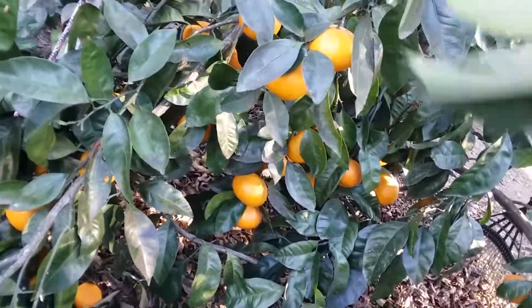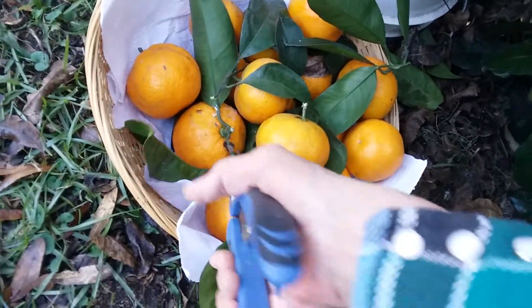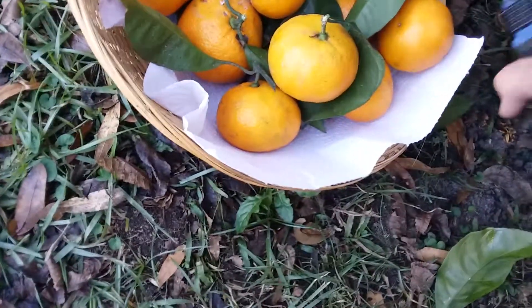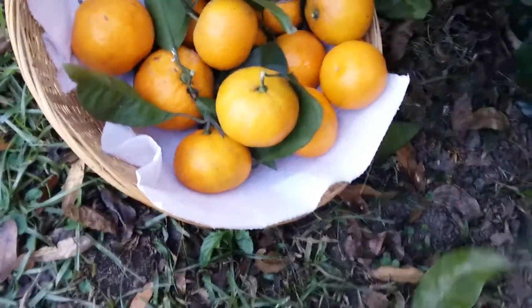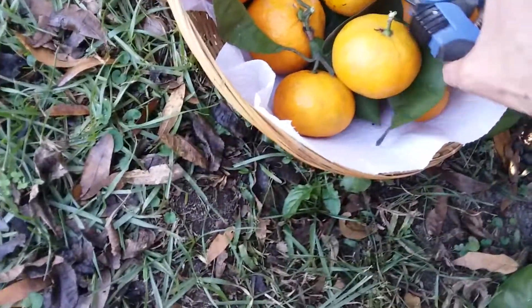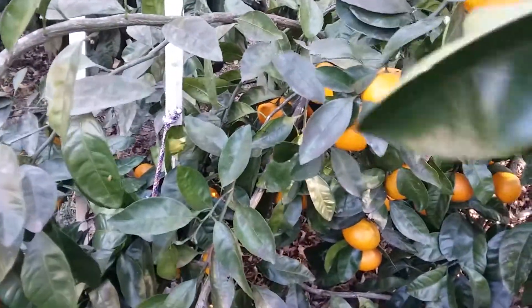Now if you had these in a high tunnel, I wouldn't have to worry about them getting frozen and ruined. But they're not in a high tunnel, so if I want to have them, I need to do something with them now. Hope everybody had a great Thanksgiving. We did, as usual. I didn't gut myself, but I ate enough — I'll put it that way.